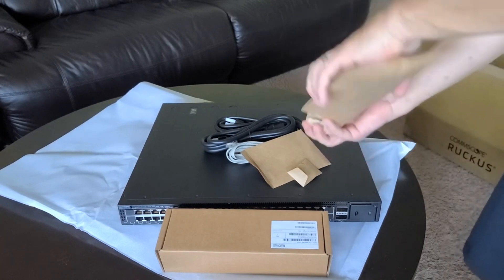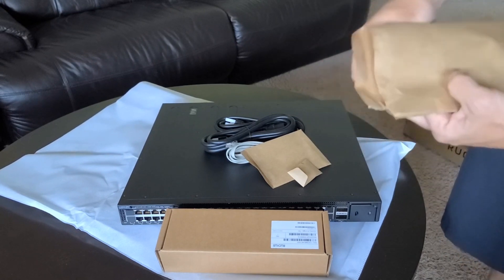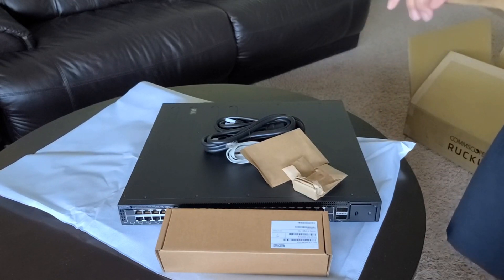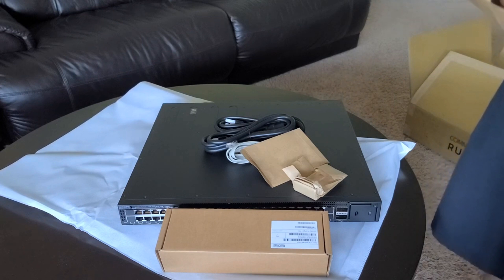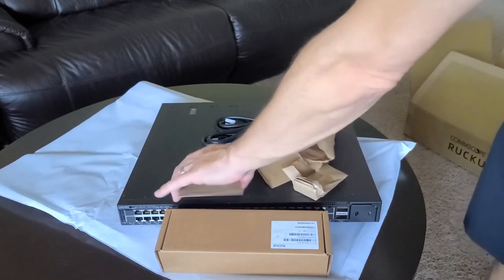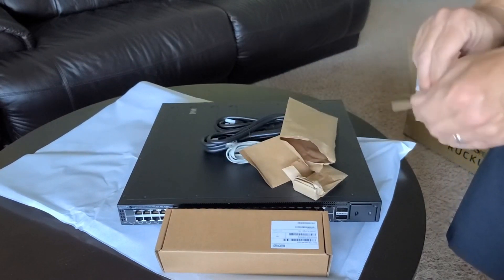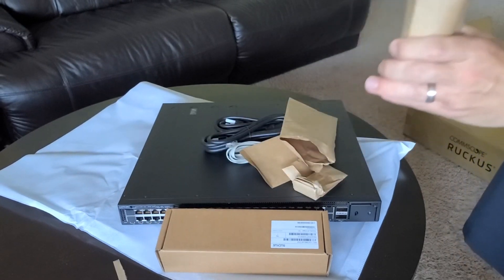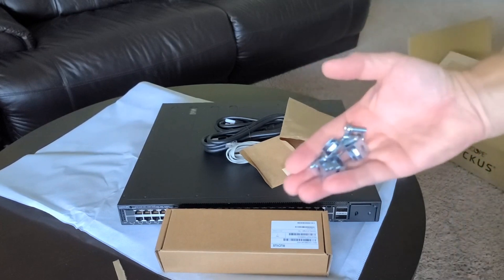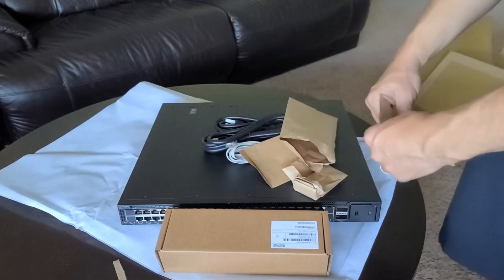This envelope also comes with a rack mount kit, so the rack mount kit is included in that envelope. Screws for the rack mount kit are there as well as rack lugs, so if you need those for your rack, those are included.